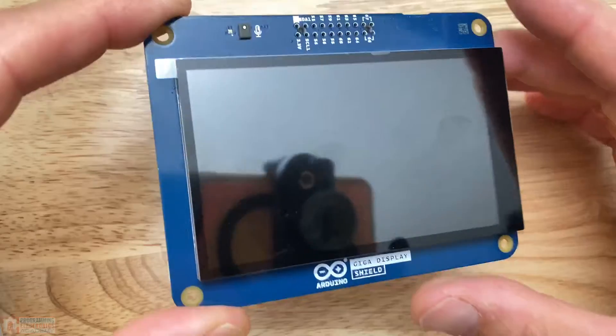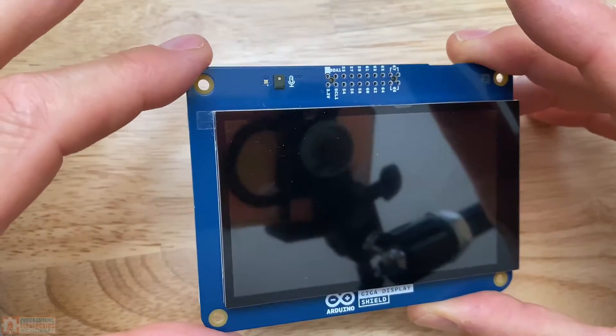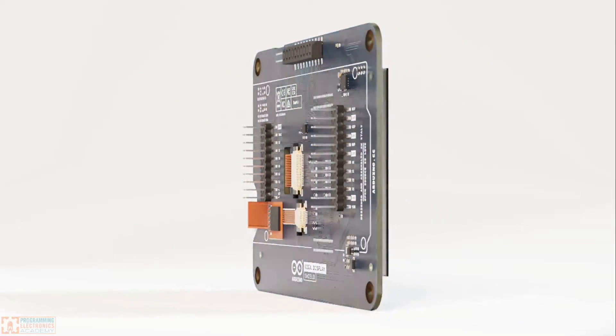First thing first, the screen is really pretty big. Here's my hand there — you can see it's like a 3.97 inch display. Nice big screen. It's definitely hefty.